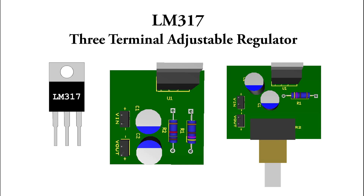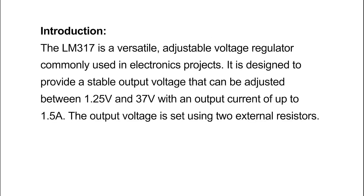Hello and welcome. Today's topic is the LM317 three-terminal adjustable regulator. The LM317 is a versatile adjustable voltage regulator commonly used in electronics projects. It is designed to provide a stable output voltage that can be adjusted between 1.25 volts and 37 volts, with an output current of up to 1.5 ampere. The output voltage is set using two external resistors.